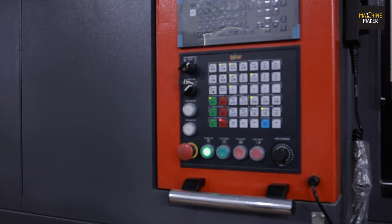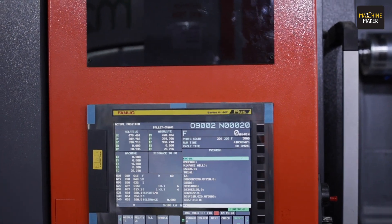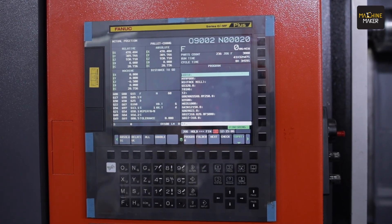This machine comes with a CNC controller. What you see here is a Fanuc CNC controller. Options of Fanuc, Siemens, and Mitsubishi — all three — are available on this particular machine, as per the customer's choice.